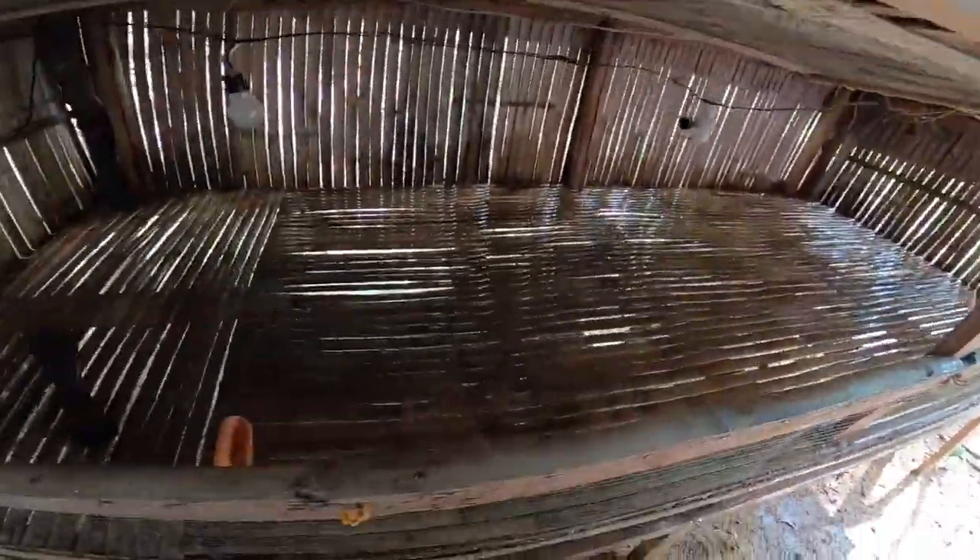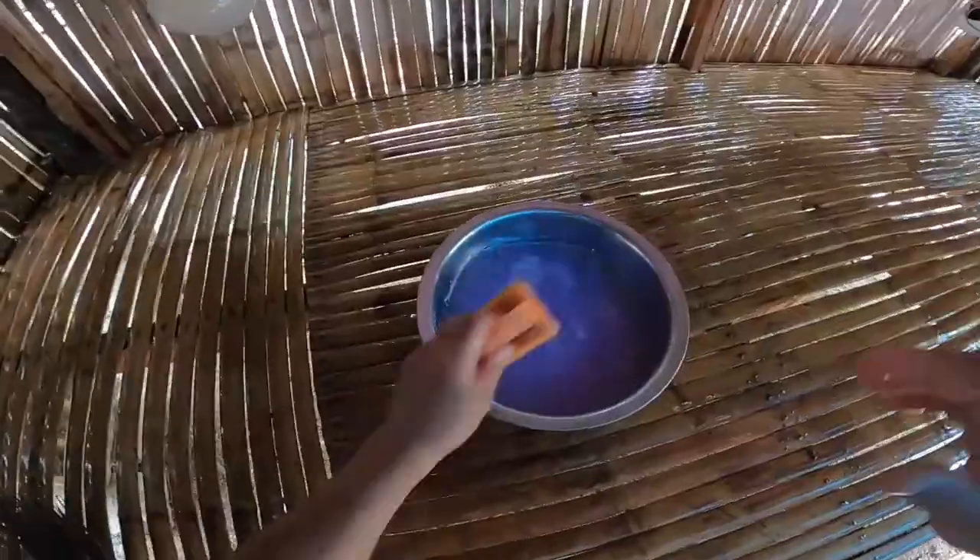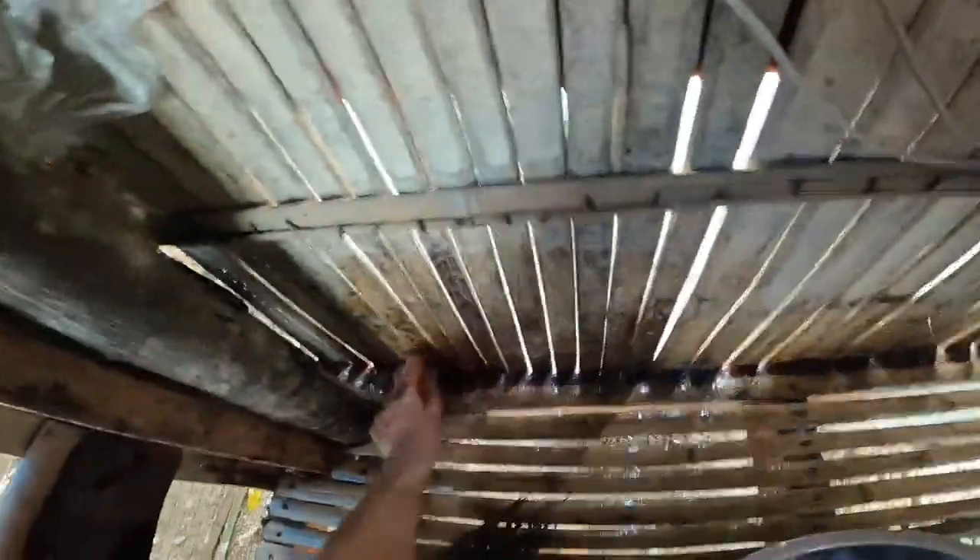Nililinis ko na, sinasabayan ko ng tubig. Kasi wala pa tayong water pressure na makina mga bro. Sabunin natin, kasi para matanggal yung amoy saka yung bacteria. Kailangan i-scrub natin pati sa mga dingding, para pagdating ng sisiw natin, malinis na.